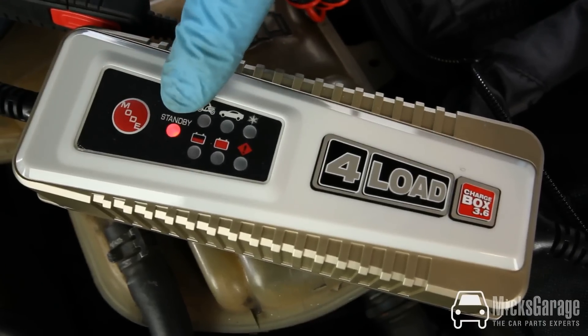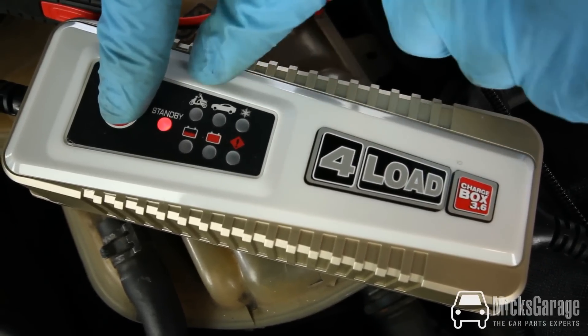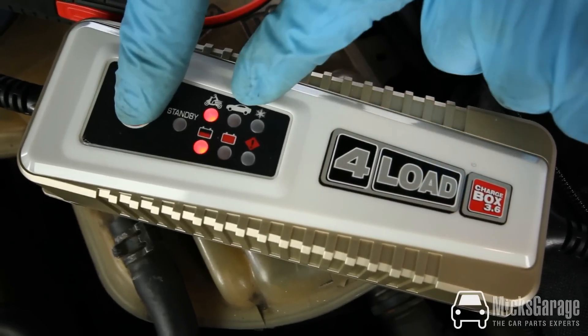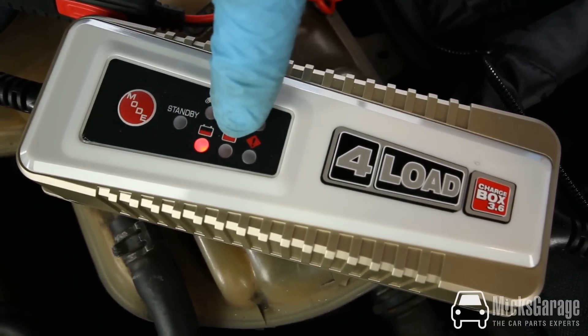When you plug in the battery charger it automatically goes into standby. To select the correct mode, you press the mode button until you get the desired mode you want. So we're charging a car battery here, so we'll go to car. The battery charging lights come on here, and when the battery is fully charged, this one will light up.